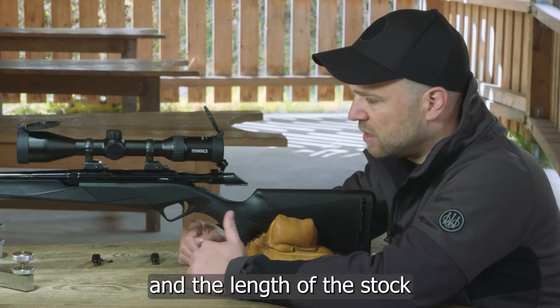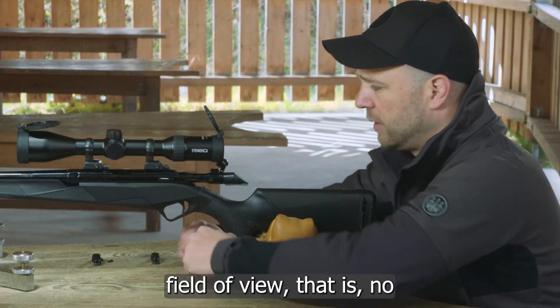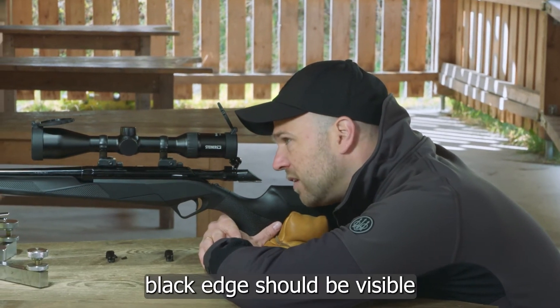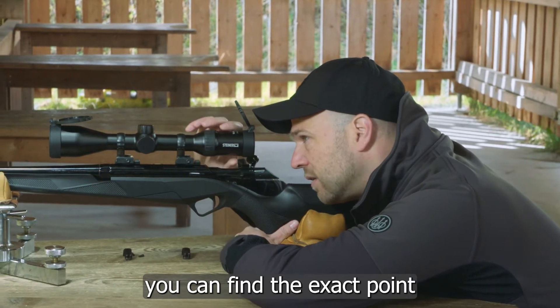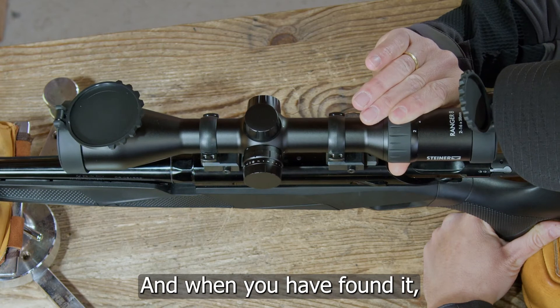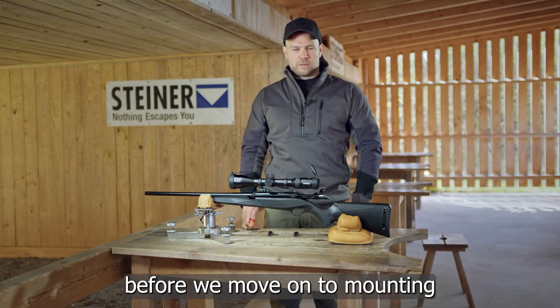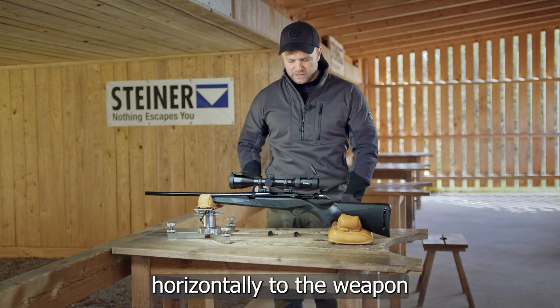The ideal eye relief distance is 8 centimeters, which depends a bit on your anatomy and the length of the stock. As an aid, look through the scope and you want to see the complete field of view — no black edge should be visible. By moving the scope back and forth you can find the exact point where you can see the entire field of view. When you have found it, leave the scope in that position.